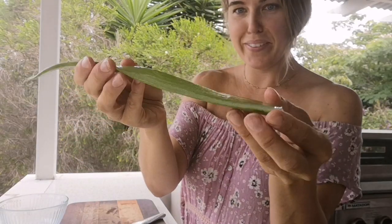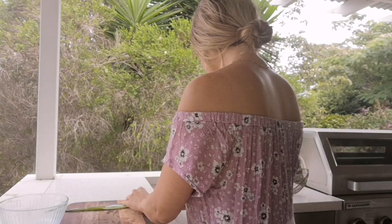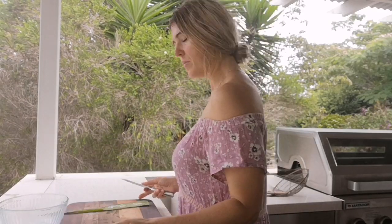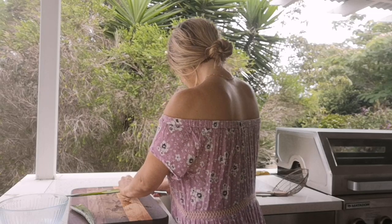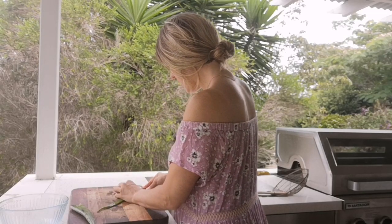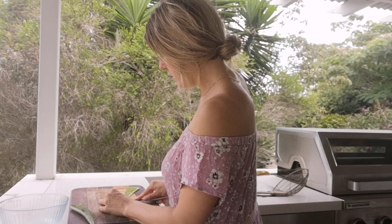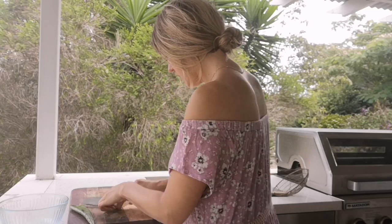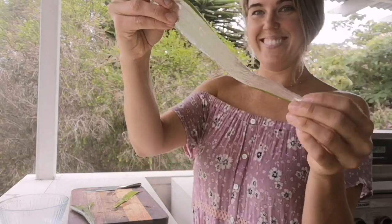Now I'm going to flip it over and do the same for the curved top layer, pressing the aloe into the chopping block and pressing the knife down. With the leaf between the knife blade it just cuts away cleanly. I'll cut off the tip as well — there we go, look at that! You could just put it straight on your face.